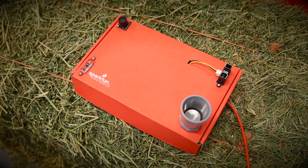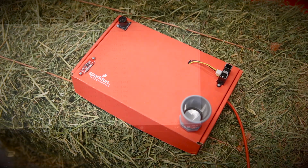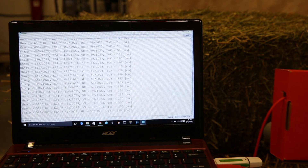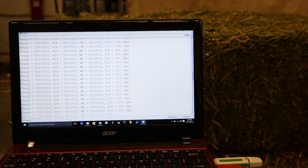Here we have each of the four sensors attached to a SparkFun RedBoard. As each sensor approaches the hay bale, you can observe the changes in the data. The RedBoard is running example code for all of the sensors, which can be found in the description below.